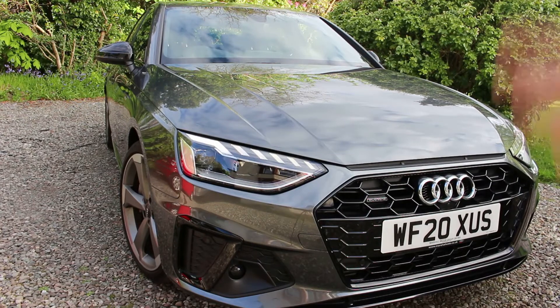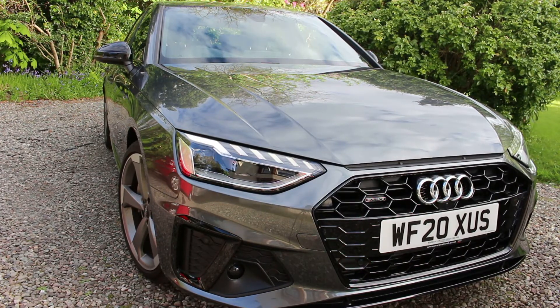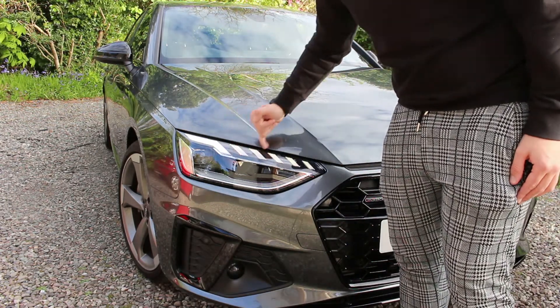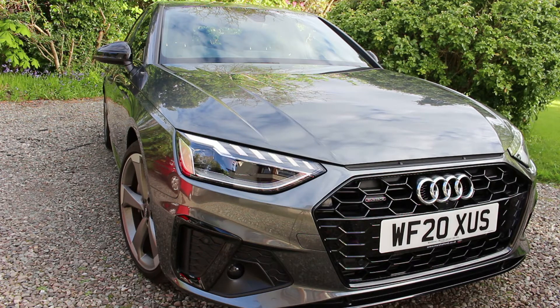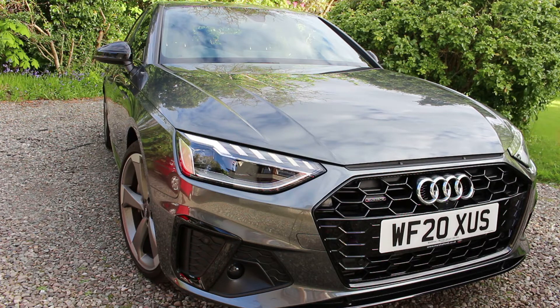Here we have the current generation Audi A4 in facelift form for the 2020 model year, and you can tell it's a facelift by a few characteristics. We've got the new daytime running lights that are kind of segregated up top, we've also got a new grille design in a black pack, everything's blacked out as well. There are different trims now - Audi have got it from Technic to Sport, S-Line, the Black Edition and then the Vorsprung.